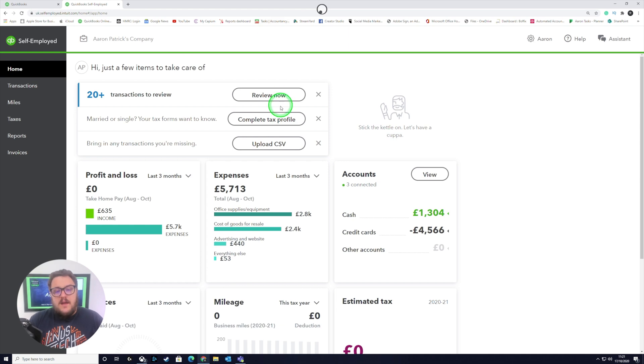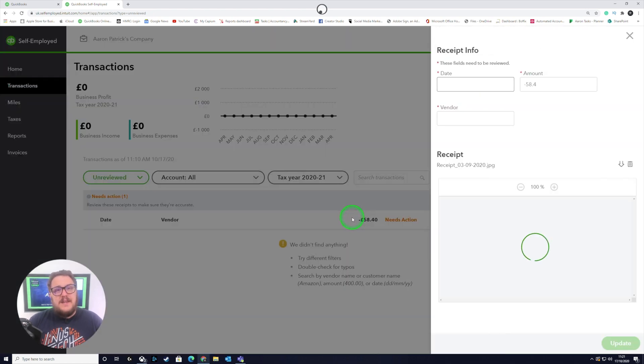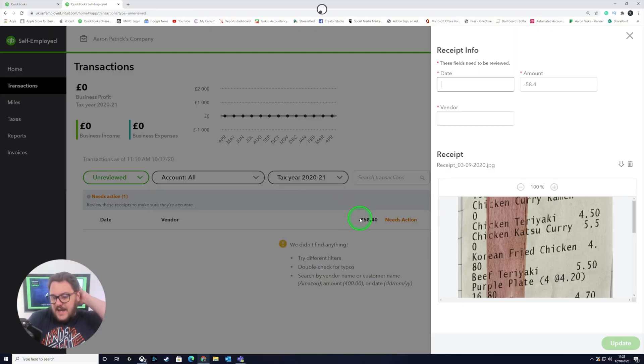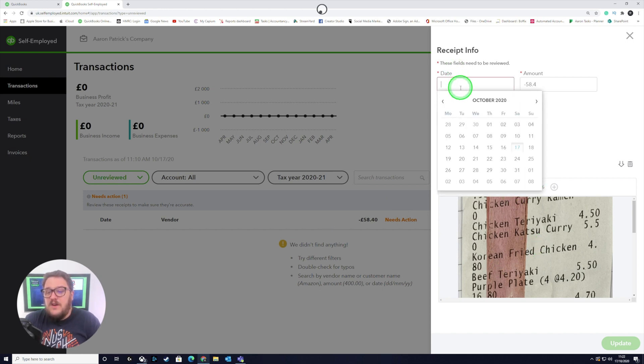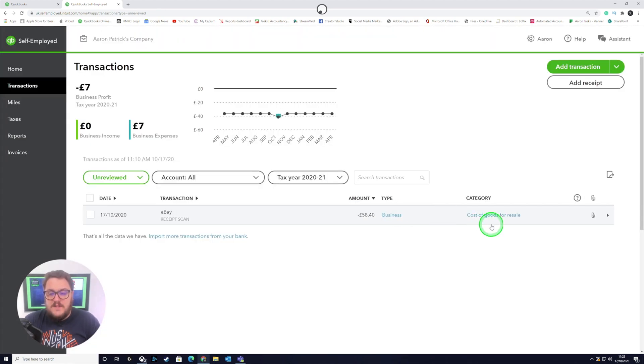Once you've gone back, make sure all of these are finished off — it will even tell you there are items that need action. Items that need action are transactions that have come through without going through the bank account. It's really useful to connect the bank account up, but that's only half the story — you're still going to have cash expenses and transactions that haven't gone through the bank. Remember you have the opportunity on your phone to snap a receipt, but don't forget to also put them into the system. Mark each one as business and you're done.